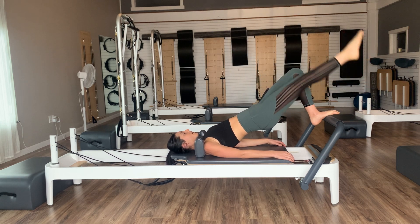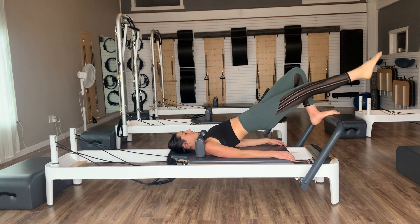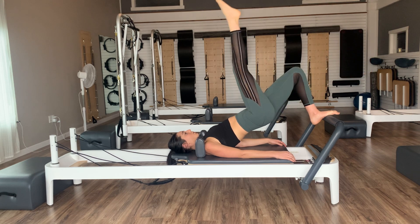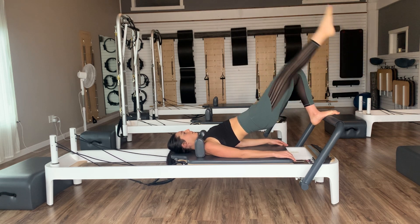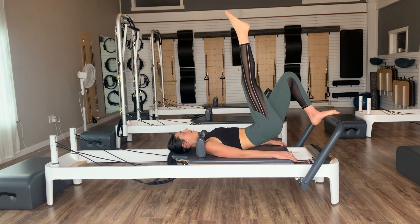Inhale lower, exhale lift — really feel that left side working to stabilize you here. Three, two, one — then roll the spine all the way back down. Once we come down, set your right foot down onto the foot bar, toes and balls of feet on, about six bones distance away, staying in neutral spine.